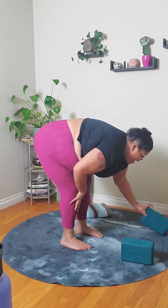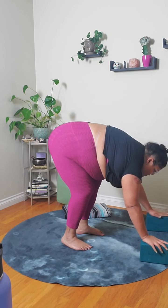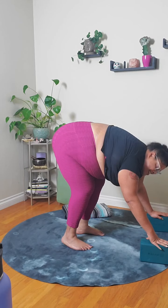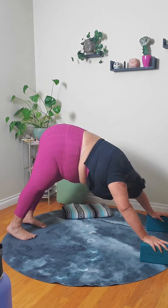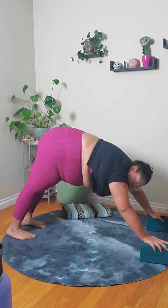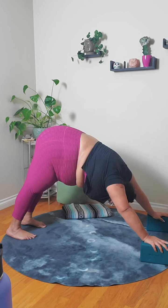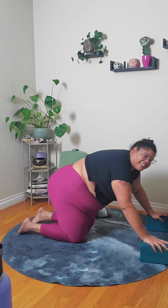We're going to find one Downward Facing Dog. You can use your blocks for that. If you have blocks or books, plant them down onto the ground, nice and wide — as wide as your shoulders are. Press your weight into whatever you're using. Step one foot back to the toes, then the other. You can keep the knees bent, or set the heels down if they meet the ground. Take a moment here — full breath, soften that belly, and exhale. Drop the head down between the shoulders. Then we're going to gently come down onto the knees.